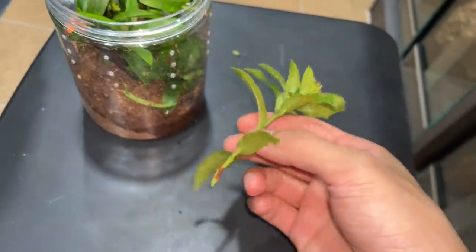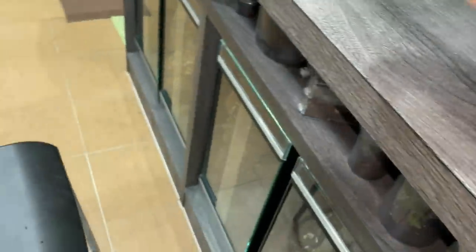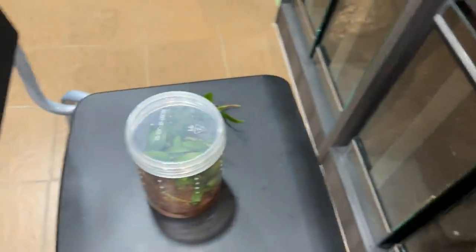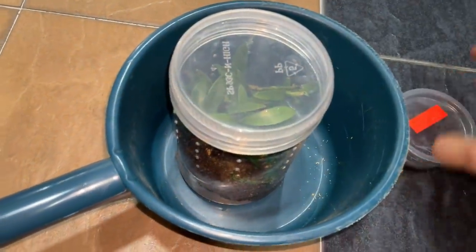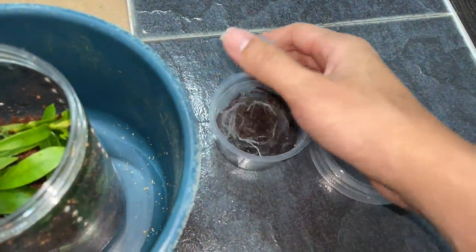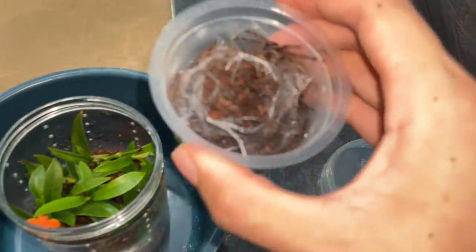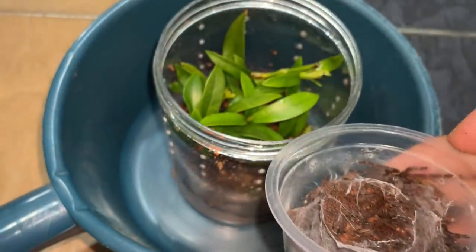I guess this one's an extra, don't need it. Alright, let's put the tarantula in. She's slowly outgrowing this enclosure. Let's put her in.